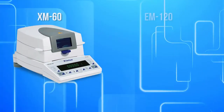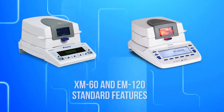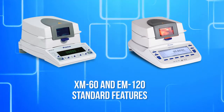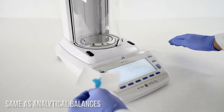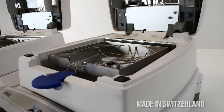Precisa offers two moisture balance series: the XM60 and the EM120. Before we show what separates these two balances from each other, let's first discuss the great features that come standard in both the XM and EM. The XM and the EM use a force restoration weighing system, the same respected Swiss technology you'd expect from an analytical balance. The Precisa balances are manufactured in Switzerland with a solid cast aluminum base that's built to last.